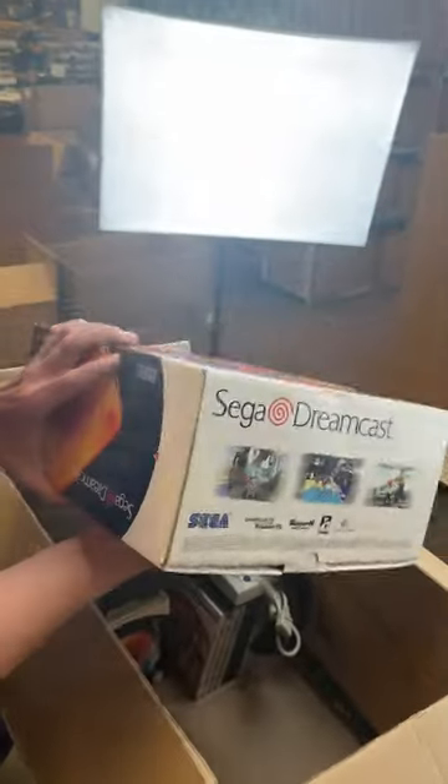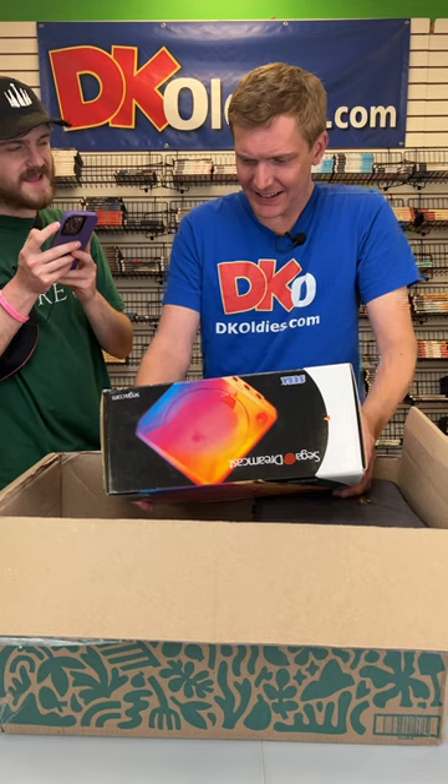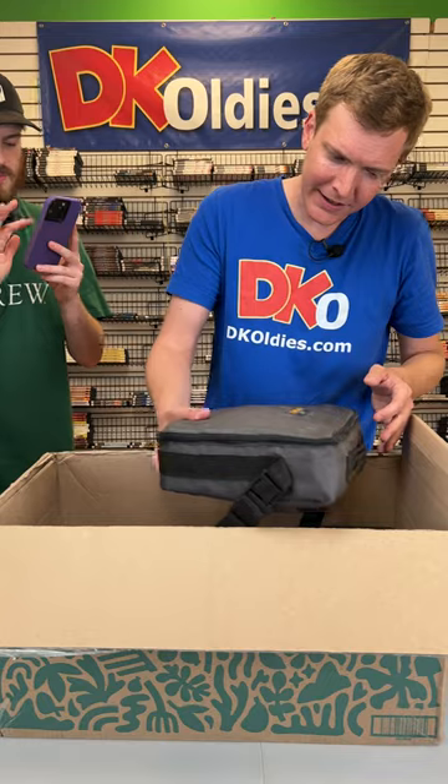A Sega Dreamcast in the box — that's sweet. How would you describe that coloring? How did they do that? Stained glass? I don't know.